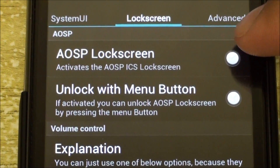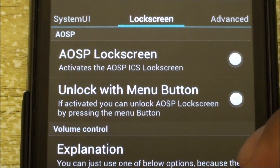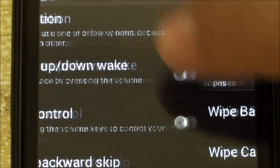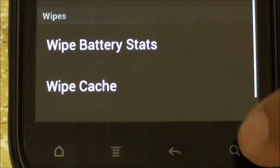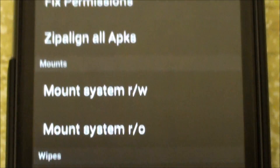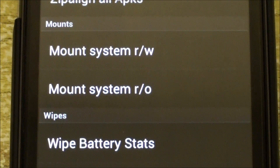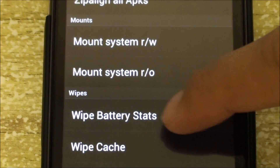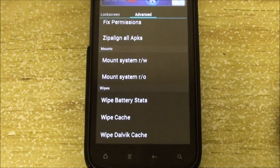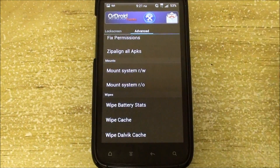There's also the option of removing the HTC lock screen and putting AOSP in its spot. There are some advanced menus such as zipline all APKs, and you could also wipe the battery stats — so you don't need to download any app for that. Just hit here when your battery is full and you will wipe battery stats. Dalvik cache wipe is also here.